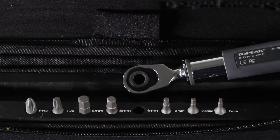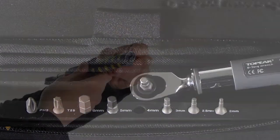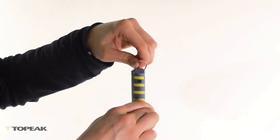The kit includes a selection of eight hardened steel wrench heads and a hard shell case. Powered by a single AAA battery, this tool is easy to maintain and great for the proper installation of carbon and aluminum parts.